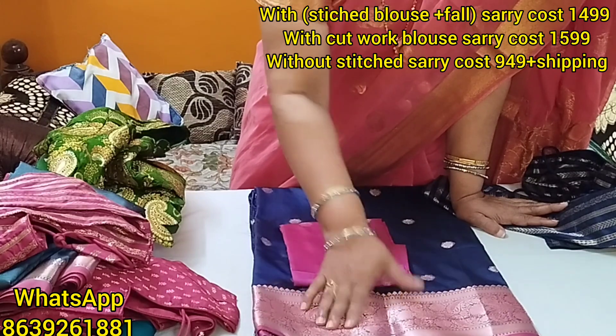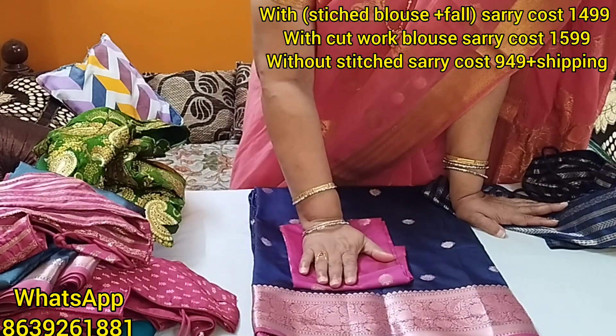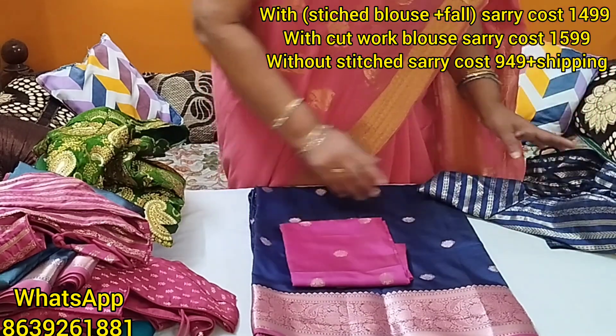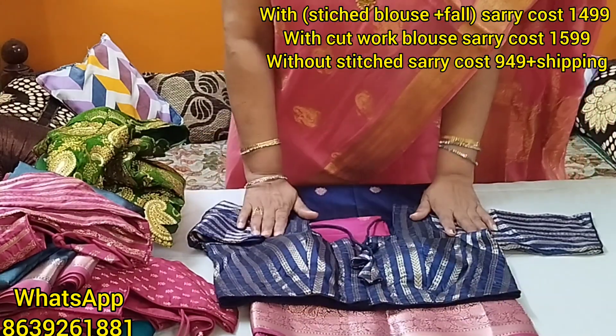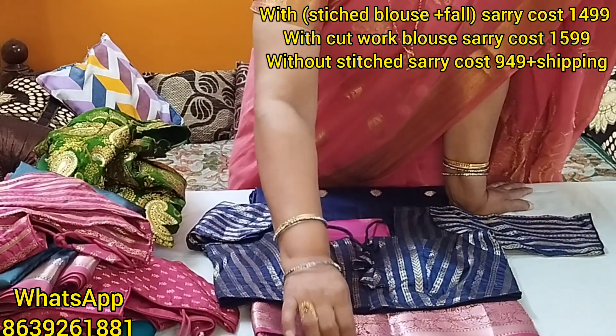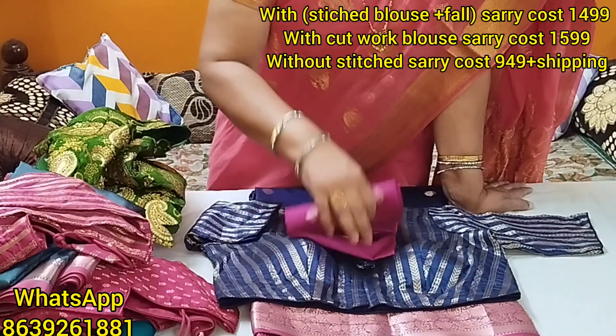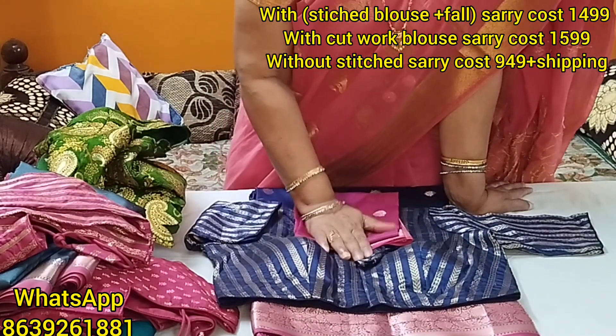They took a blouse. After this, the shipping is $9.49. If we make a blouse, we take the blouse and then make the blouse. Now the shipping is $14.99 for the blouse.